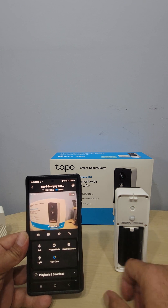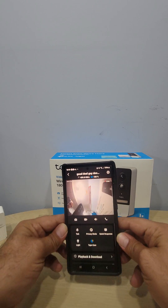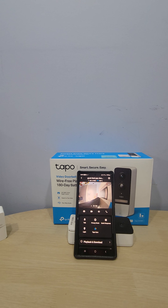We confirmed it's connected and I'm going to put it back on the door. Thank you for watching — I hope this helped you set up your wireless doorbell camera. If you have any questions or comments, leave them below and I'll try to help. If you're new to the channel, please subscribe to support it. Have a great day!